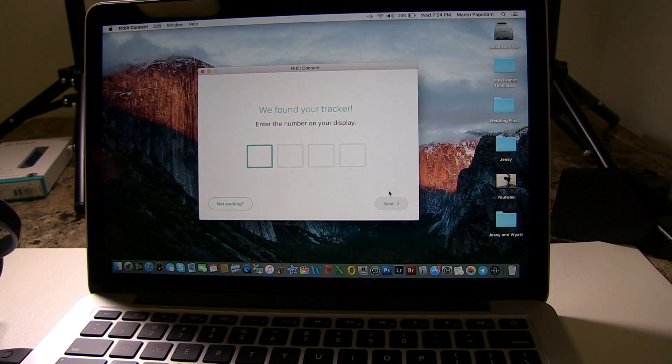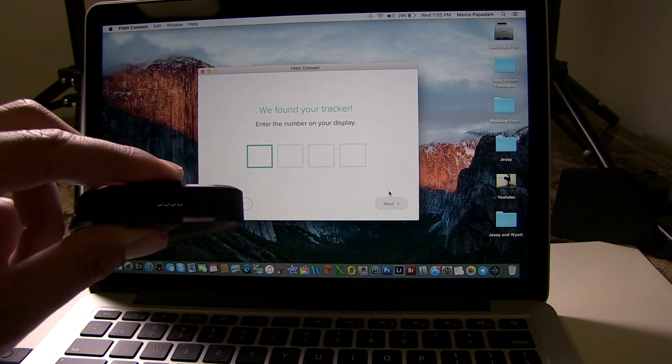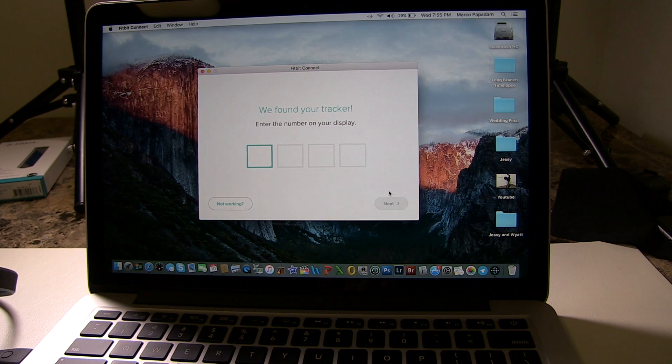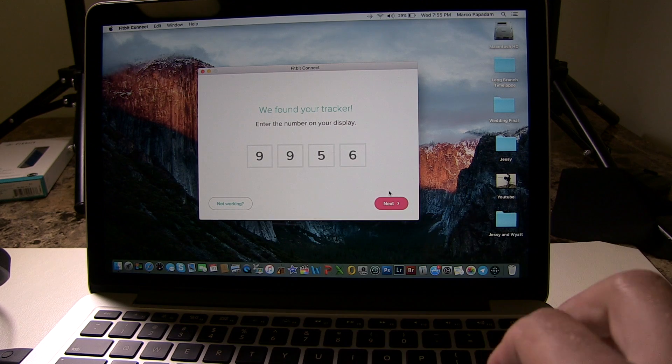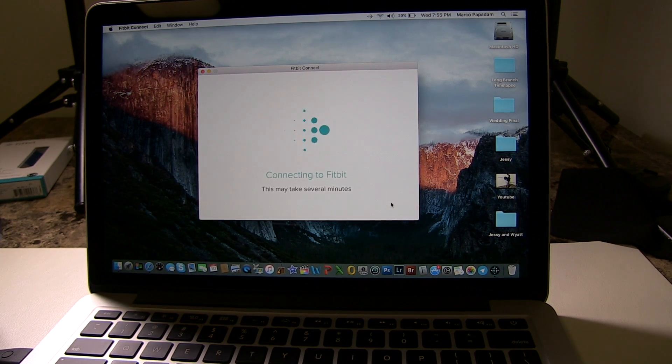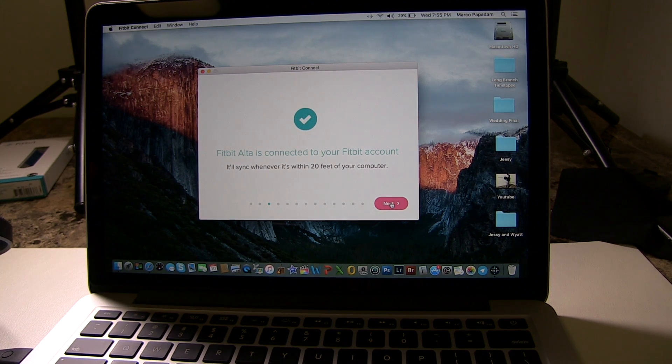While I was talking, it found the tracker. You can see it gives you a four-digit number — enter it exactly as shown on the Fitbit onto the computer. Make sure it's correct; if it's incorrect it won't work. Once you've entered it, click next. That's it — it's now connected, click next.